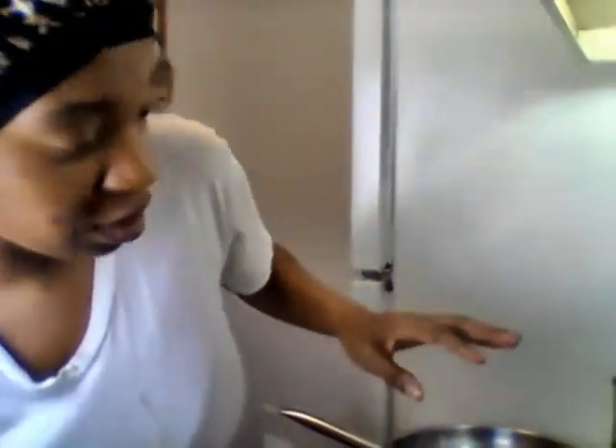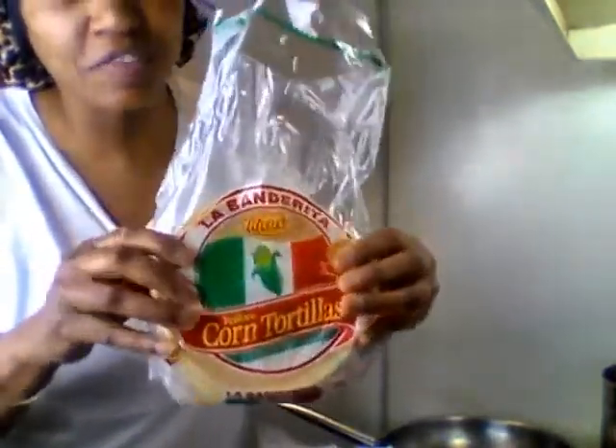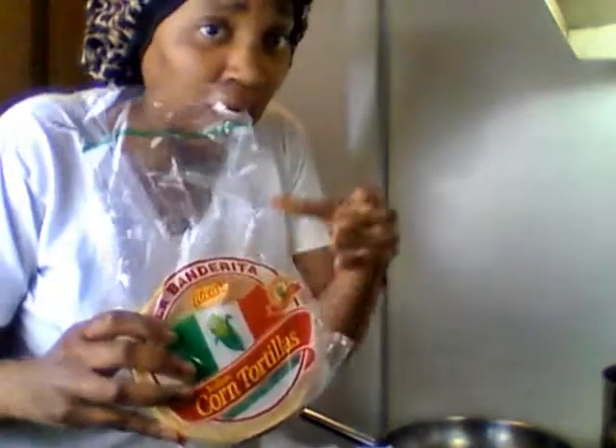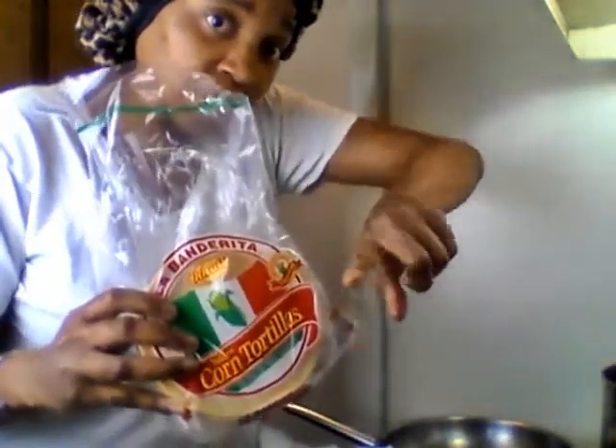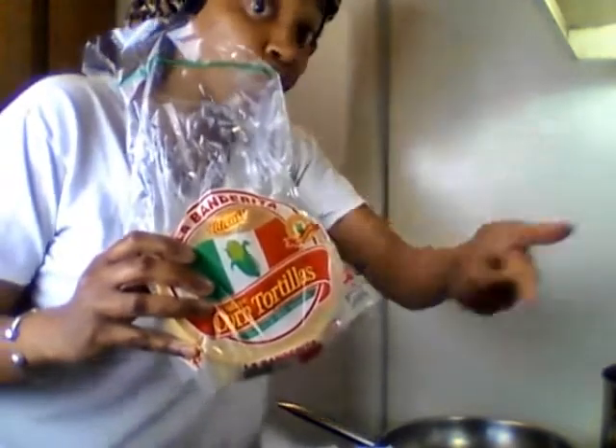Now, the taco shells — these are corn tortilla shells. These are vegan. They're not alkaline, but I told y'all I go in between vegan and alkaline because my goal is to be all the way alkaline.